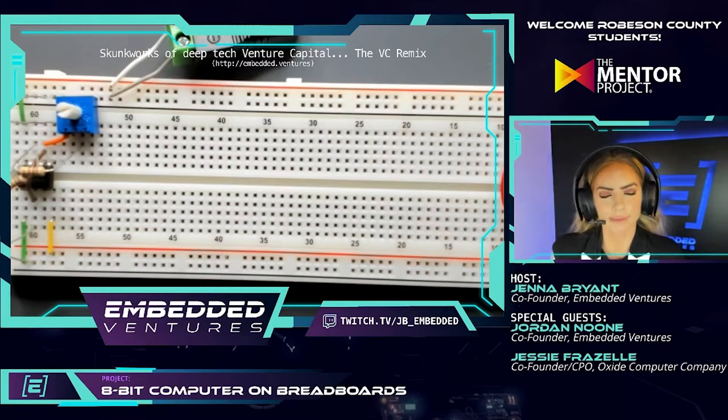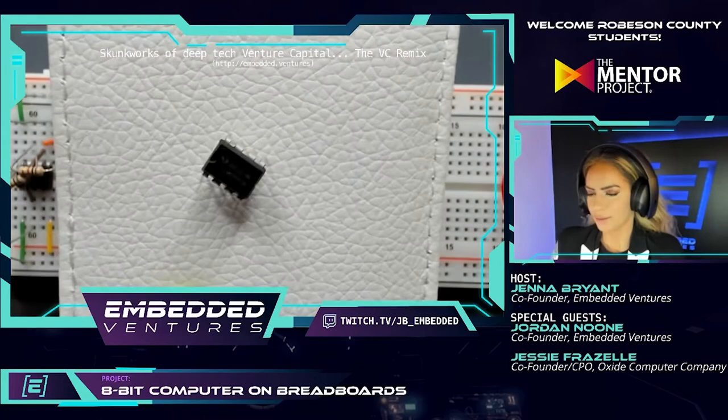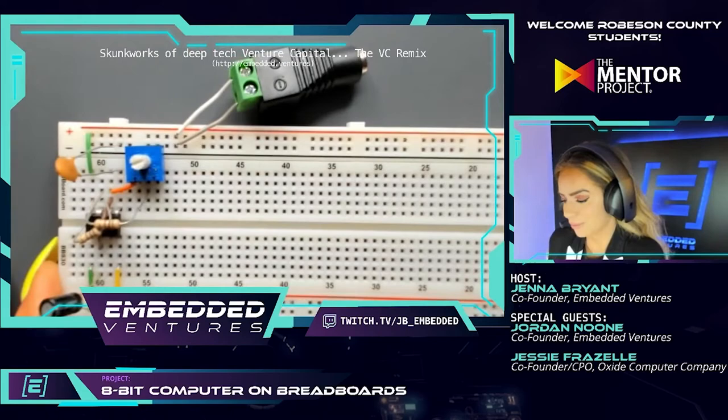Step 2.1 is going to look really similar to the last clock we built with some minor changes. The first step is to get a 555 timer out of your components bin — that's the smaller of the circuits. There should be two small identical ones, which are the 555 timers. We just need one. You're going to place it to the right of the other 555 timer.